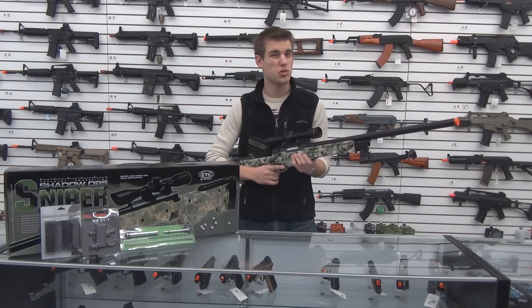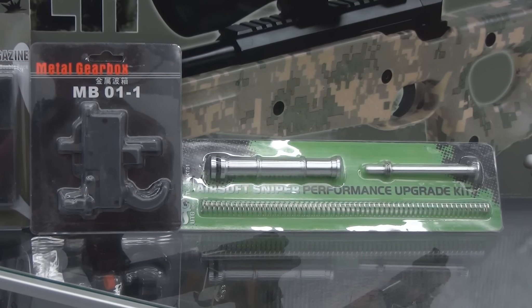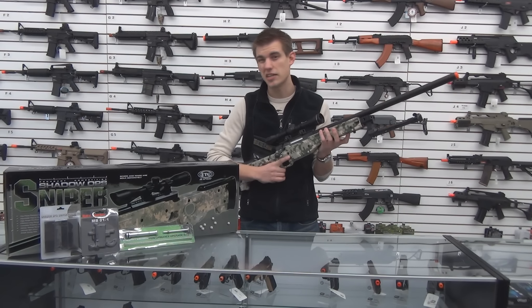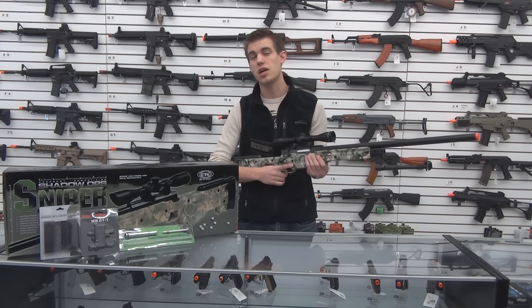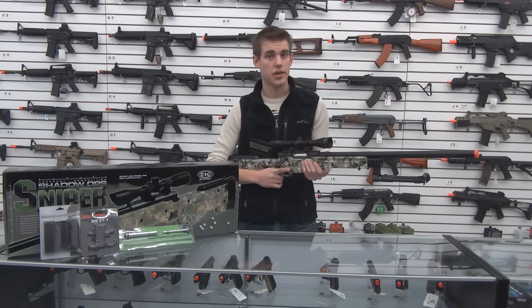A couple other things that are really nice about this rifle is that the parts are extremely interchangeable. We've got a full metal bolt upgrade as well as the full metal internal upgrade. The parts, magazines, things like that are really easy to get for it. It's a high FPS sniper rifle that'll give you a lot of distance and range, as well as accuracy when you're out on the field.